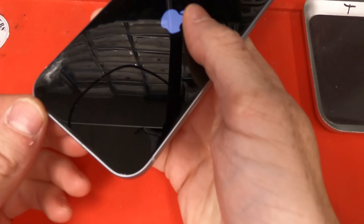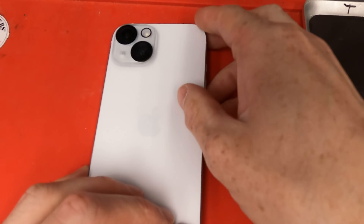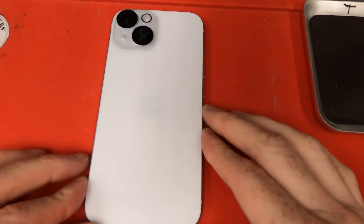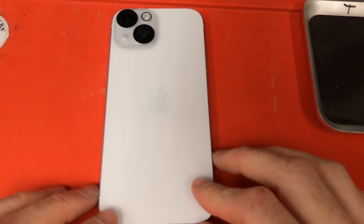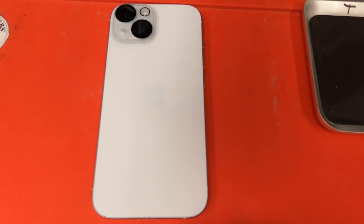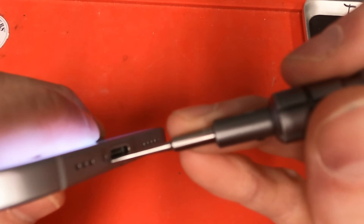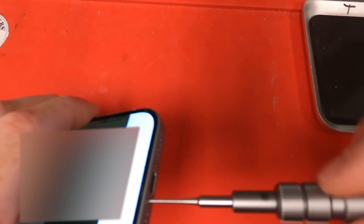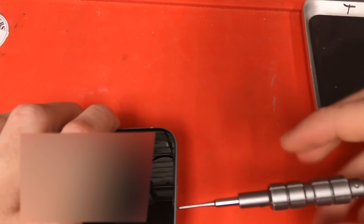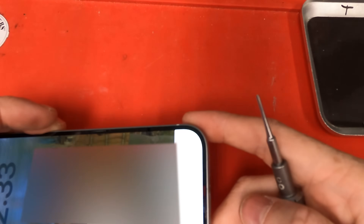We're gonna do an iPhone 15 screen replacement guide right here and I'm gonna show you guys how to do it. One thing about this phone is that if you're doing the screen repair and you can't turn it off, you can actually still do the screen repair and then at the end of the repair you'll do a force restart to get the phone to turn back on. We are gonna use our P2 screwdriver or star bit and unscrew the two screws from the bottom.